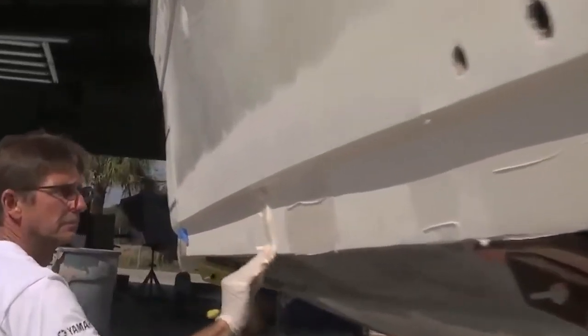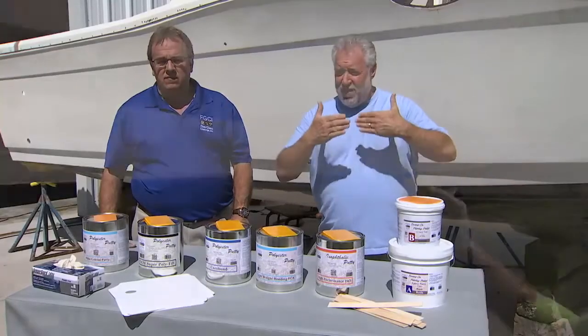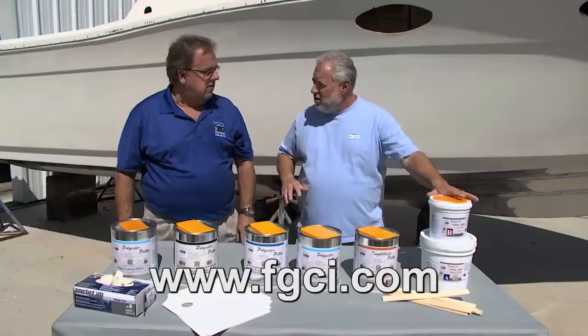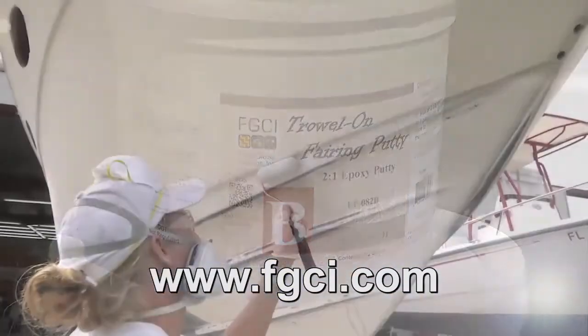Now, if you're going to be doing any type of putty work below the waterline — if the vessel is going to be staying in the water permanently — if you're going to be finishing your repair with gel coat, you definitely want to use a vinyl ester putty below the waterline. If you're going to be bottom painting below the waterline, you want to use our epoxy tri-lon putty — a putty that's resistant to osmotic blistering — it's going to make a permanent repair underneath the water.